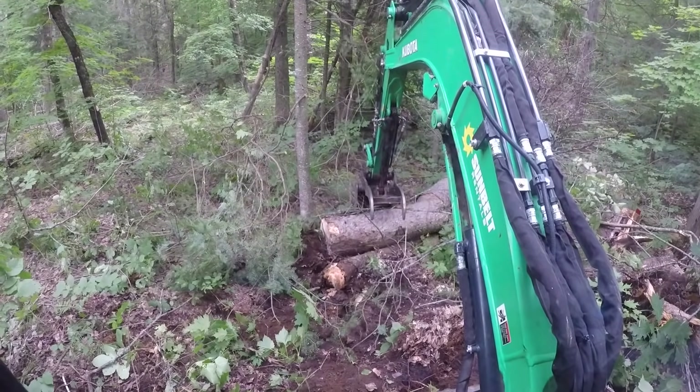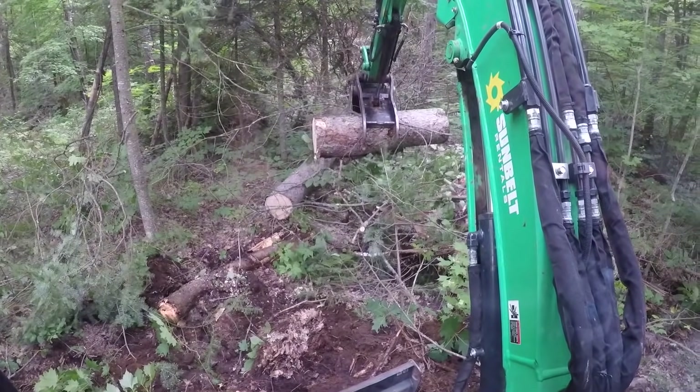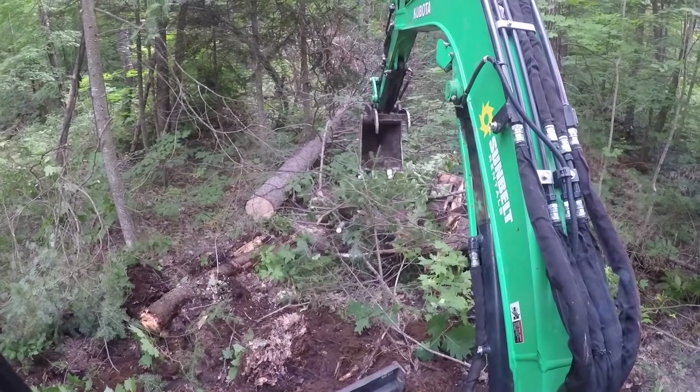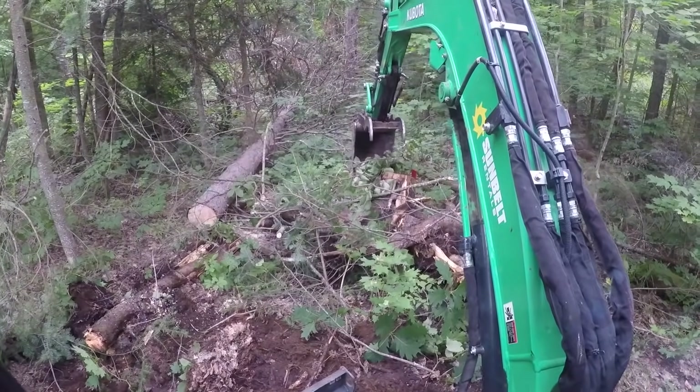I've dropped my blade for stability and I've also now put myself closer to the next item I want to pick up, which is that six-foot piece of pine. Geez, it's a shame to lose that wood — I hope Guy's not watching, he'll be crying. Now that I've moved myself closer I can grab the stump and the debris again and push it even further away.